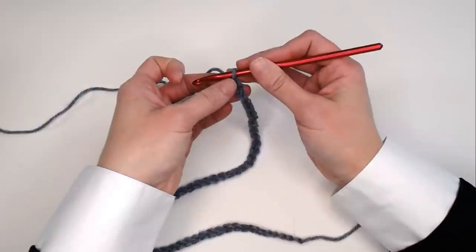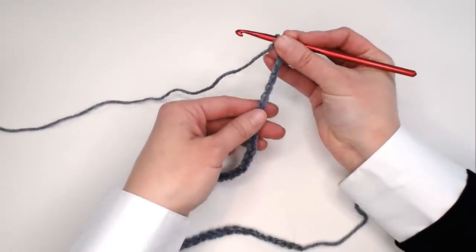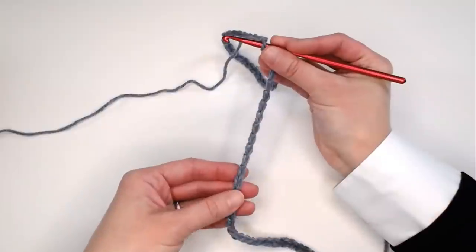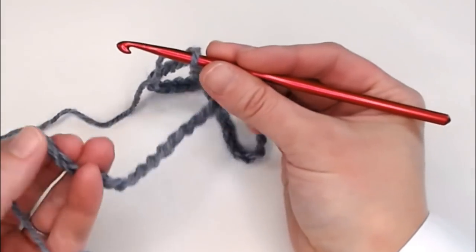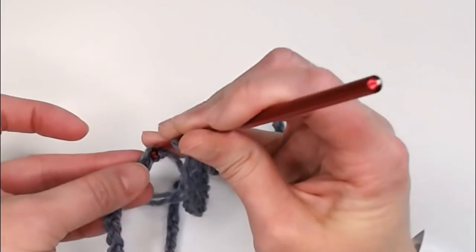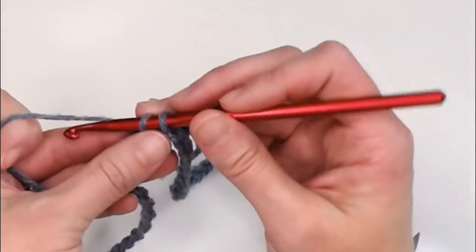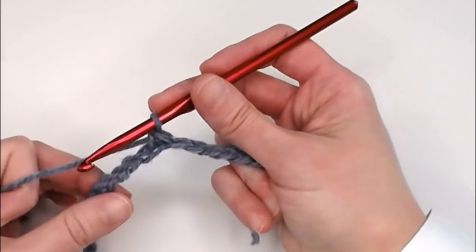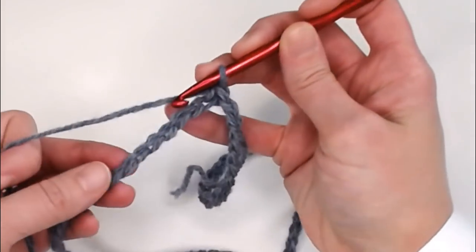Once you have made the number of chains for your foundation row — ours was 66 — follow the chain keeping it straight, running your fingers across it to make sure there are no twists. Find the very first chain and single crochet in it: insert your crochet hook into that first chain, yarn over, pull the yarn through that chain, yarn over, and pull that yarn through both loops on your hook for a single crochet. Then make one single crochet in each chain all the way around.